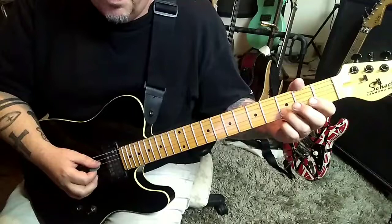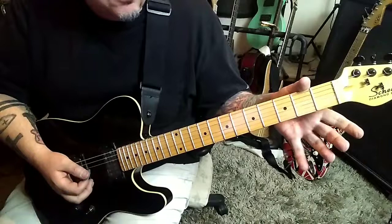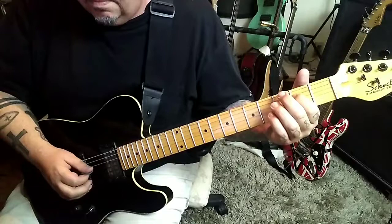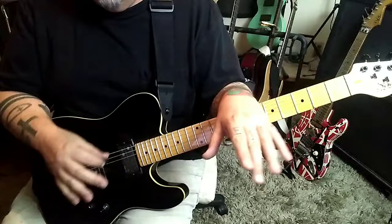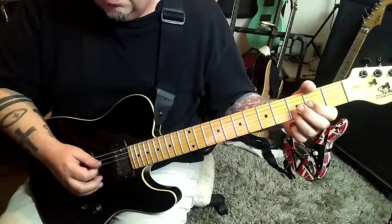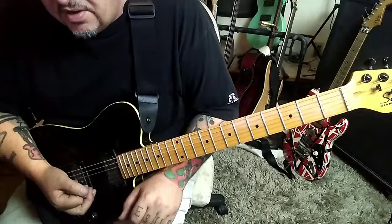That gives you open, open, three on the D, G, and B, and then an open G. And then an A major triad barred at the second fret: D, G, B, G. I like the last four notes — go down, down, up, up. You can down-pick them all if you want. It's four times of all that; fourth time no star — play the fourth.